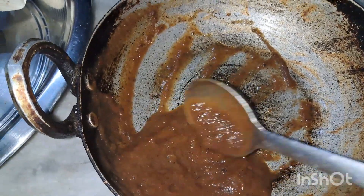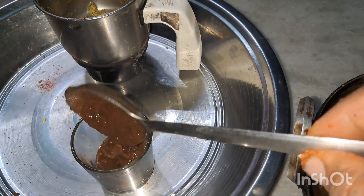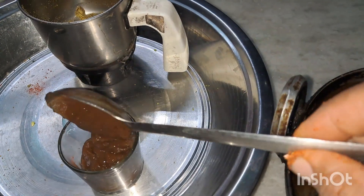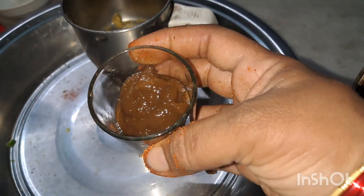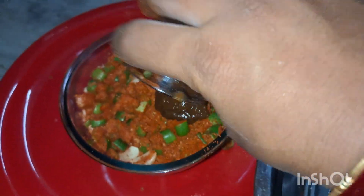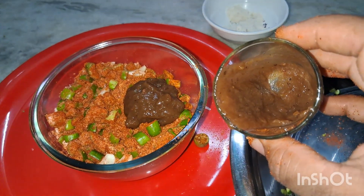If you like the bowl, do not add more salt — use salt bath water instead. You can make fresh onions for one minute.